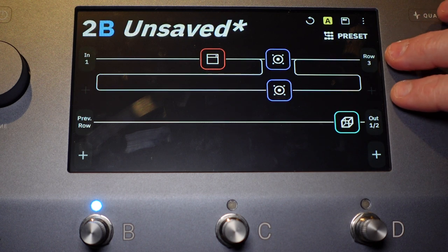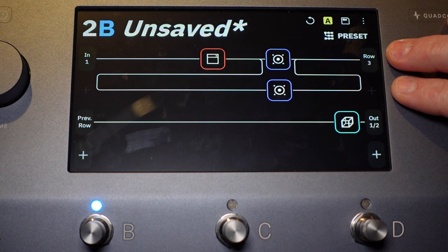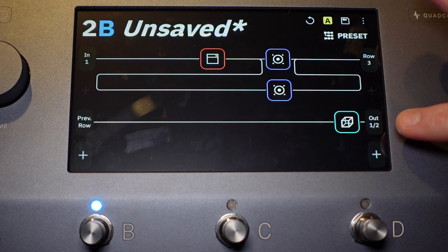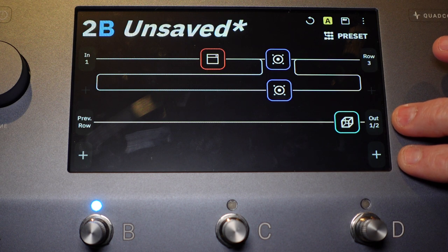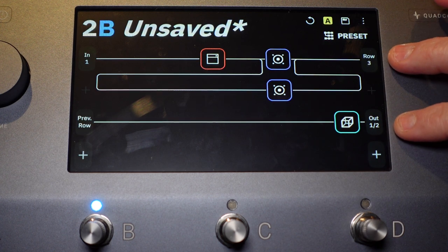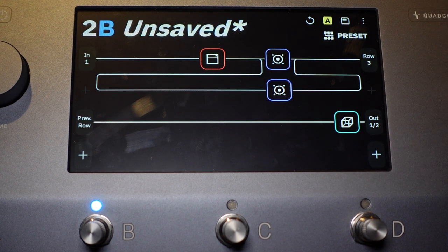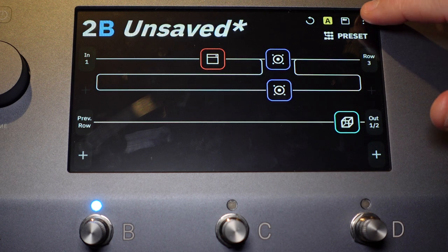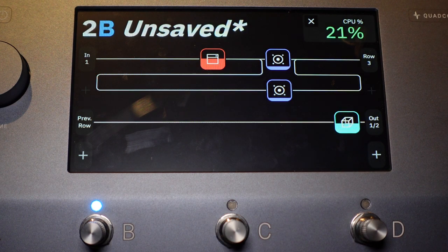So what you're seeing here is rows one and two using cores one and two on the first physical chip, and row three and four using cores three and four on the second physical chip. Think of it as now using both physical CPUs with three cores total active. If we check CPU usage, we're at about 21%.